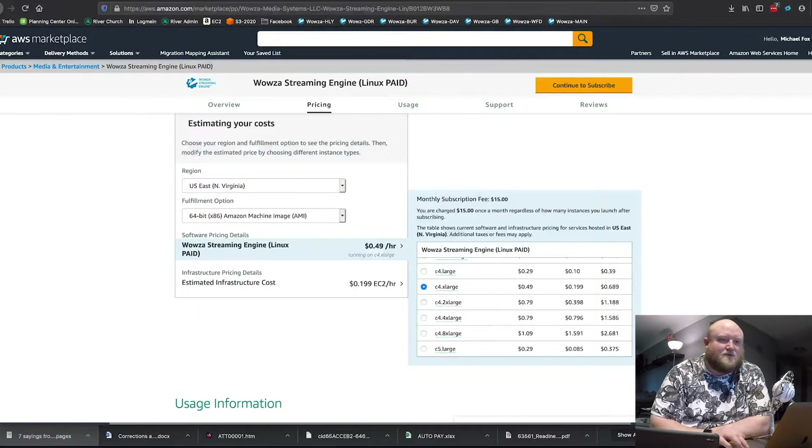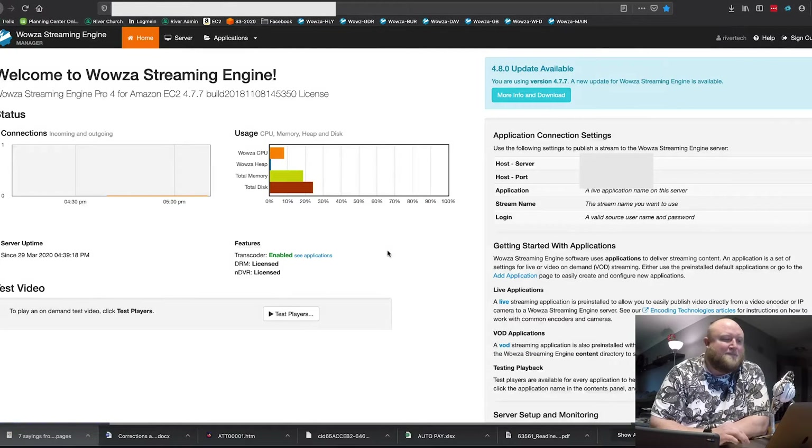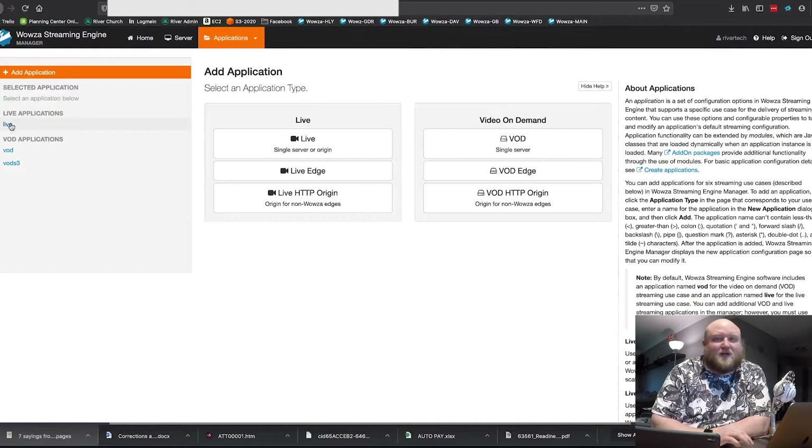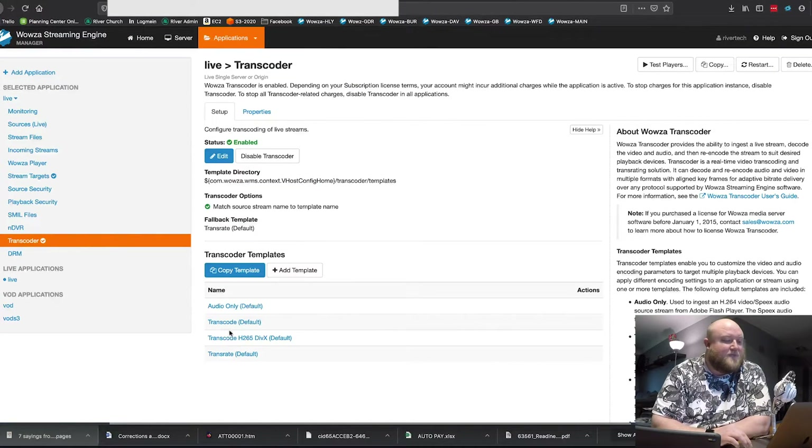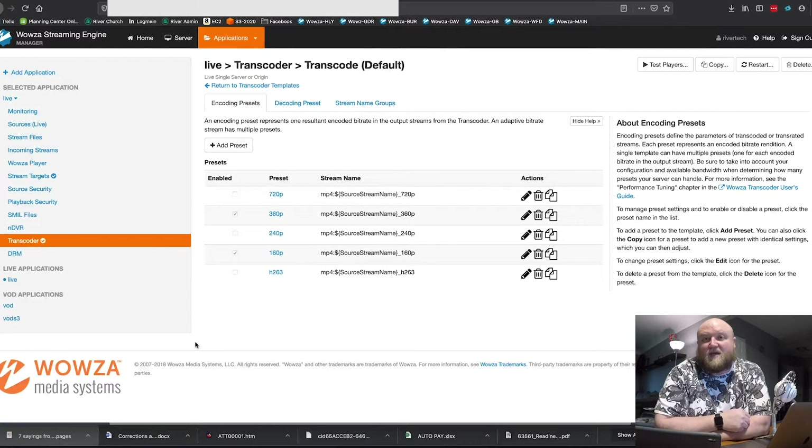Now I'll dive into the Wowza server itself — there are really just a few basic things you'll want to do after you load from that base image. It'll tell you exactly how many connections you have on your server at any given time, giving you an idea of your server status. It will give you a default live application under Applications > Live. Under Transcoder, you can set it up to take your stream — say you're streaming in at 1080p; in my case I actually stream in at 720p currently. It'll take that full-res stream and transcode it to 720p, 360p, and also 160p, so users on a mobile connection get a lower quality stream that works well for them. That transcoder feature is awesome.